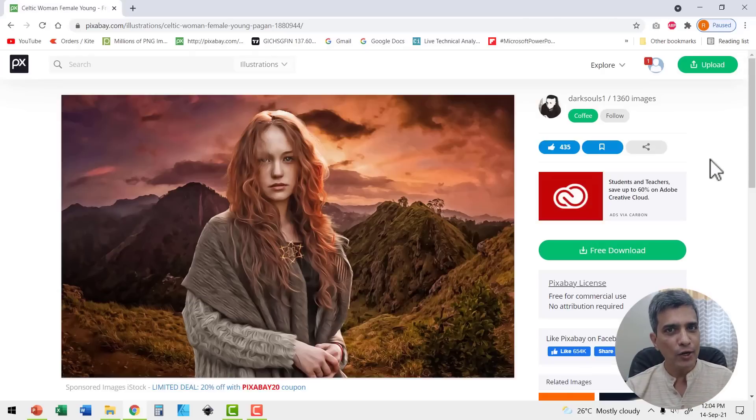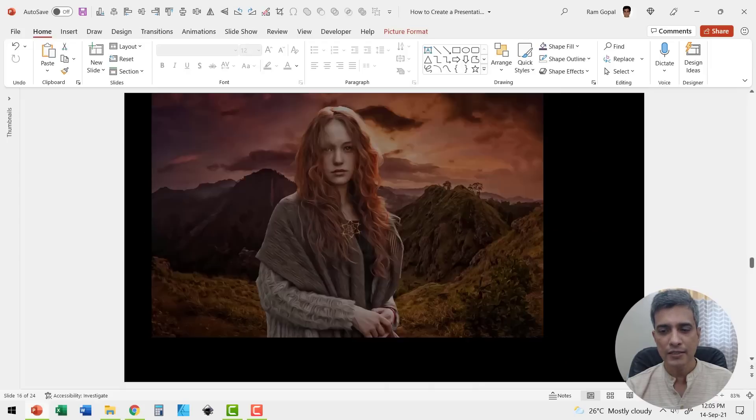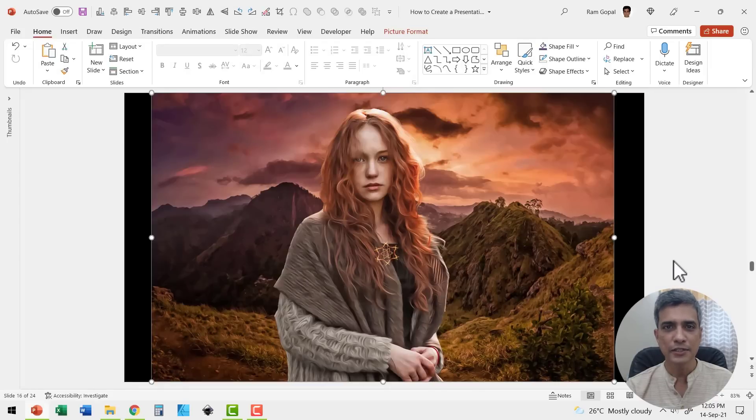First I went to pixabay.com and picked up an image to create this effect. Now let me expand this so it covers the whole slide end to end as much as possible.